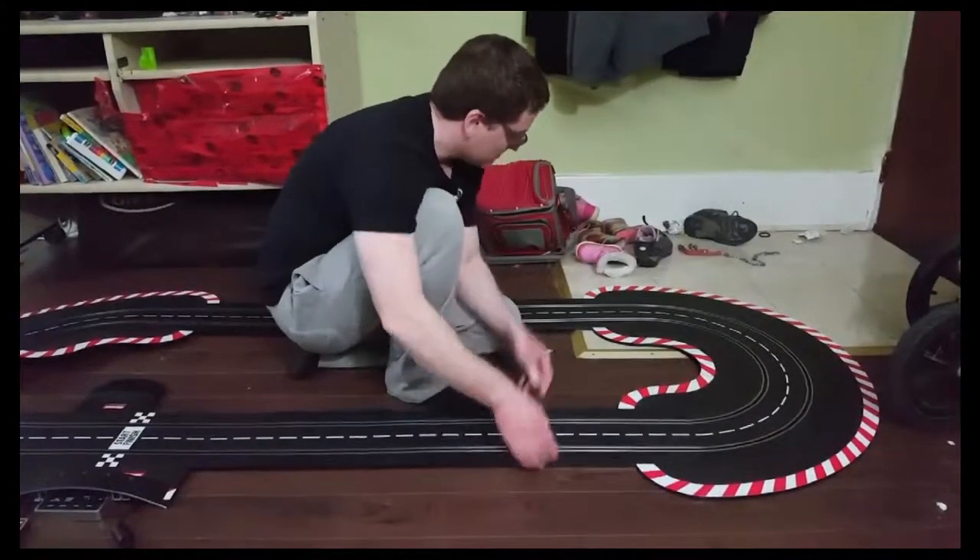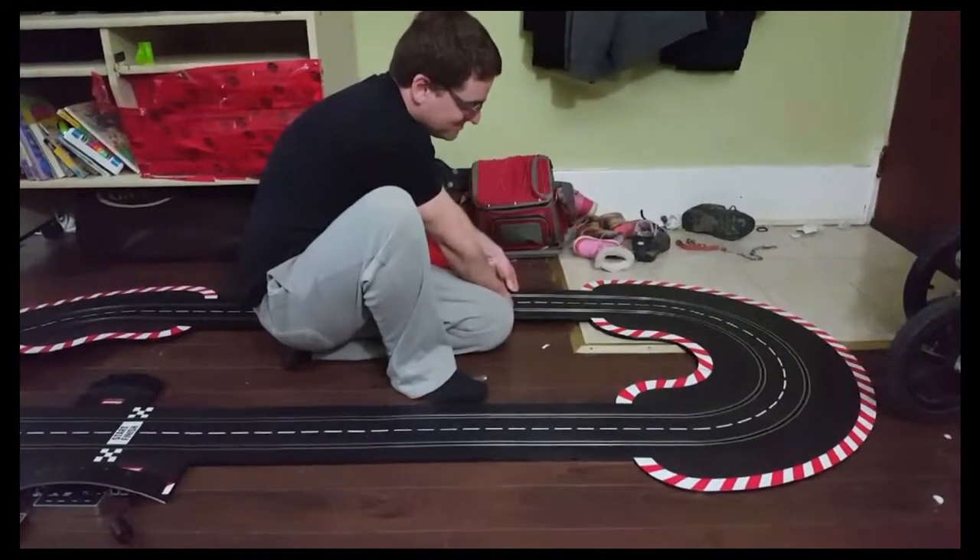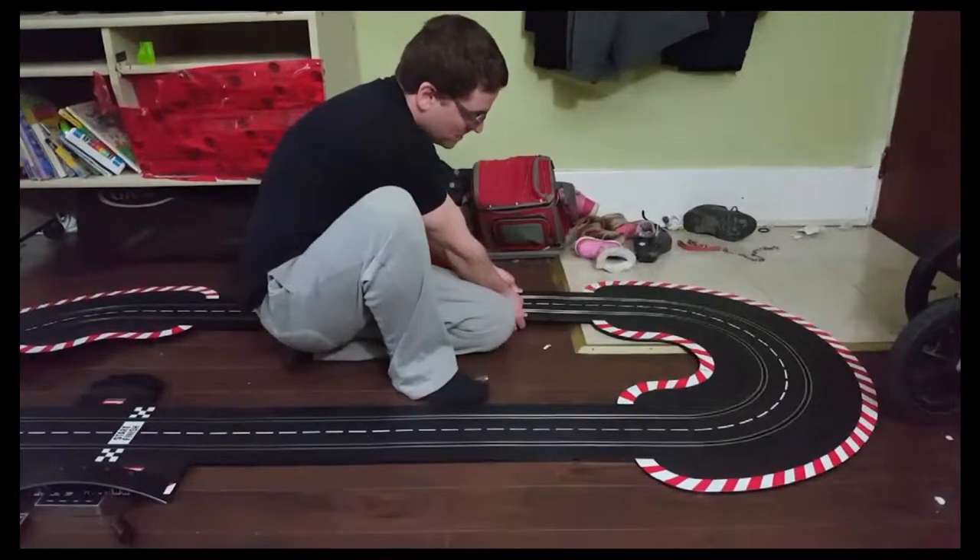Here you can see me showing how Carrera's track will hold its shape so you can store it in chunks, letting you set it up easier and take it down quickly.